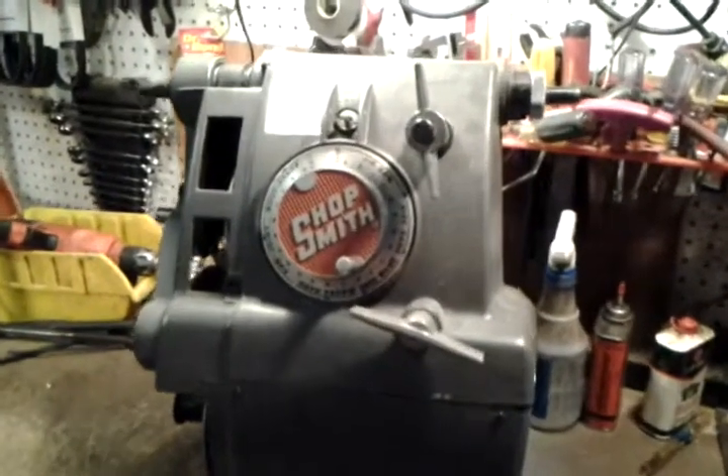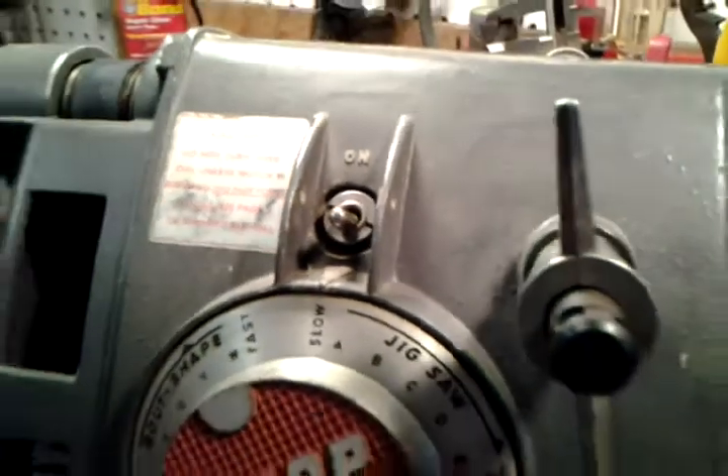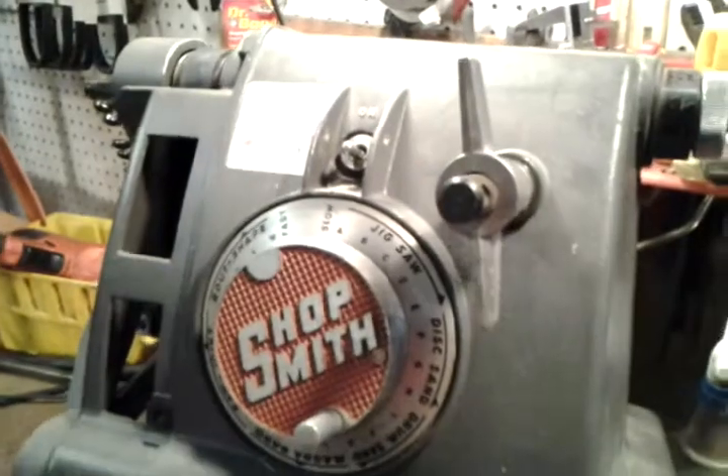Hi, this is Jacob Anderson. This video is going to show you how to replace the on-off switch for the ShopSmith Mark V. I sell these switches on eBay or directly.